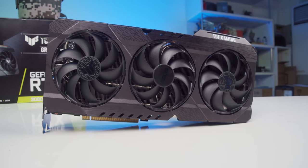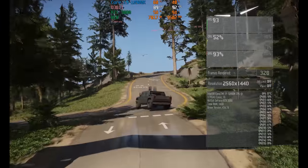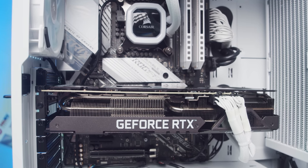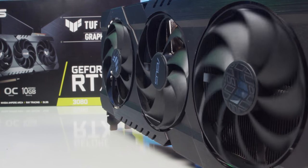Với mức chênh lệch như vậy, mình nghĩ RTX 3080 sẽ là chiếc card tối thiểu để các bạn có thể chơi mượt mà các tựa game ở mức 4K 60Hz. RTX 3070 thì có lẽ hơi quá sức một chút, còn RTX 3090 thì sẽ chỉ dành cho các dân chơi mà thôi.